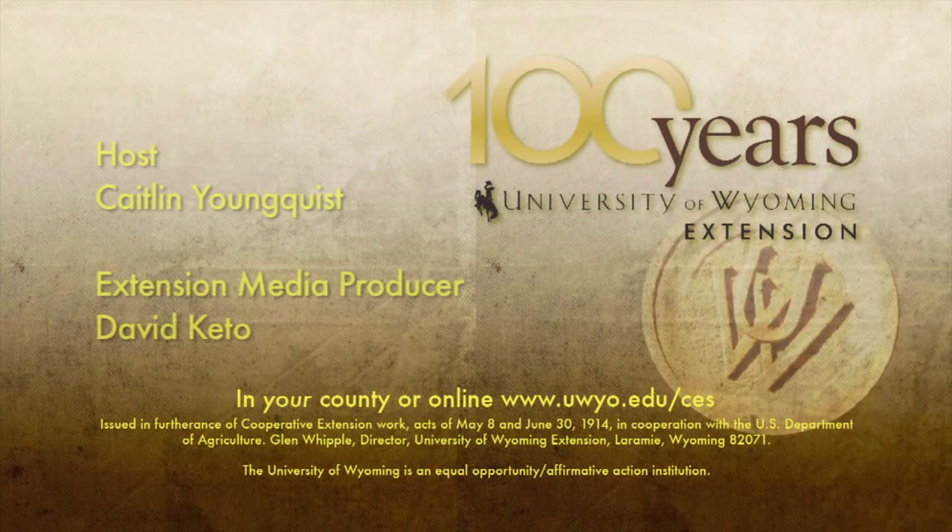With University of Wyoming Extension, I'm Caitlin Youngquist and you're watching From the Ground Up.